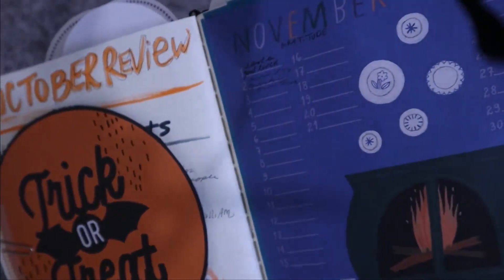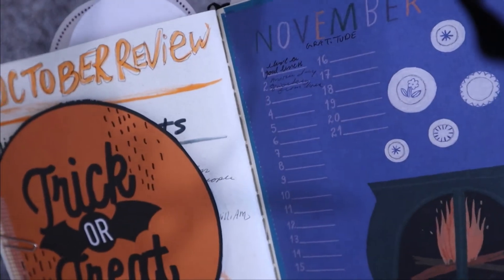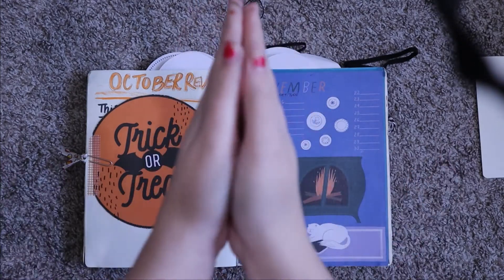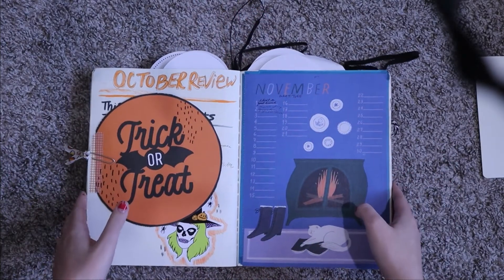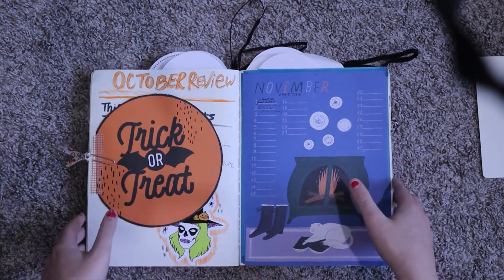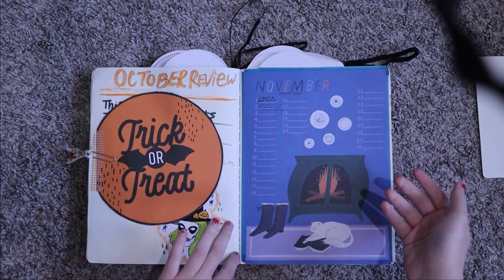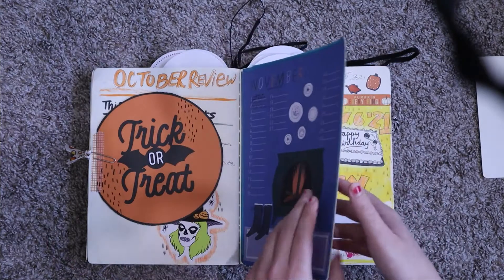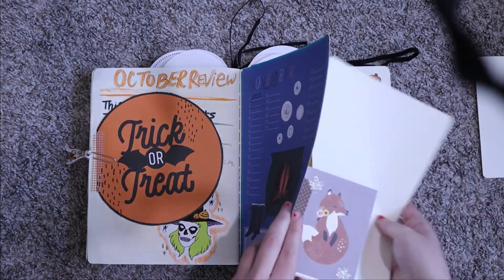You can see on this page, especially, the strain that all the added material has done to the book. You can kind of see how it's really coming apart — the glue on the back of the signature spines where they're sewn together was coming apart. That's a big reason I stopped using it.